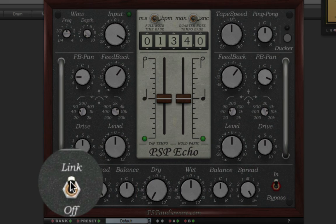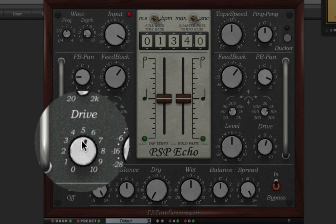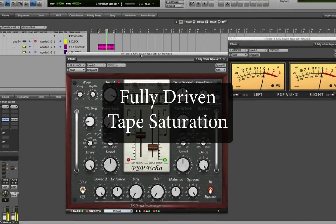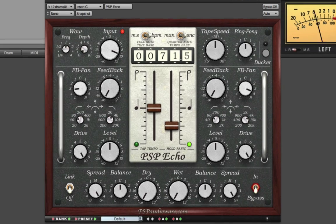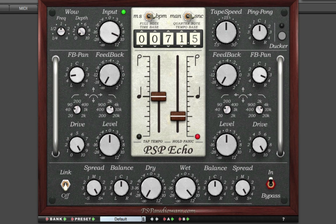Furthermore, with the link switch on, I can push the drive knob further to get some extreme lo-fi effects. Here I've got an R&B drum loop playing, and I'm going to pass it through PSP Echo with some extreme drive settings to emulate fully driven analog tape saturation.